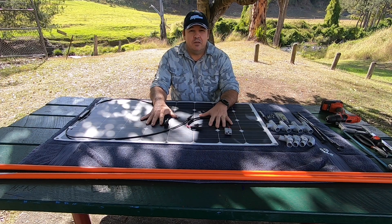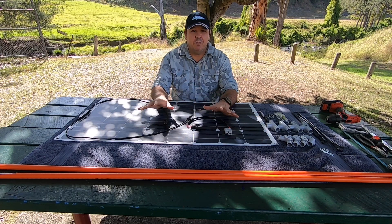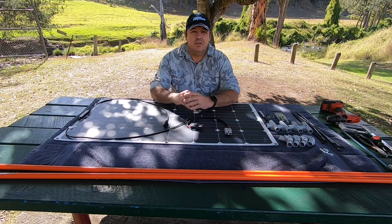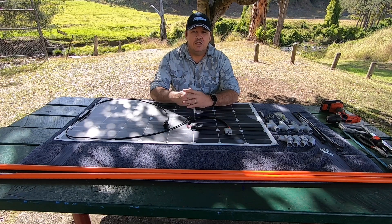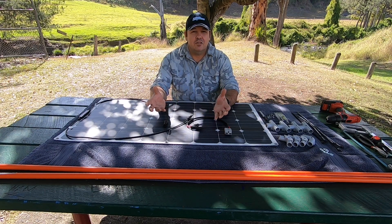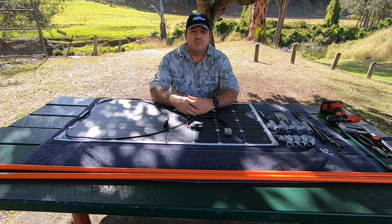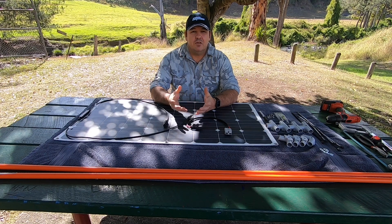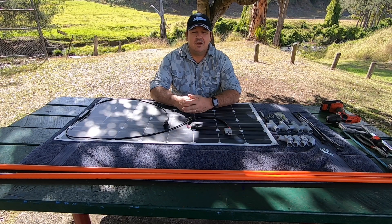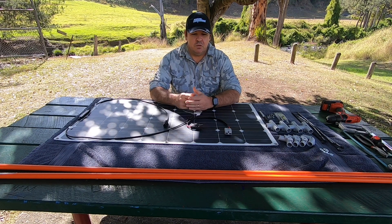I enjoy using flexible panels — they're very light, easy to store, and you can move them around. The reason we're making this frame today is so that we can move the solar panels around and follow the sun. When I purchased my Jayco I didn't have a solar panel attached to the roof, because you might want to pack the camper underneath a tree in the shade. This way you can move your panels around and have them in constant sun all day long.